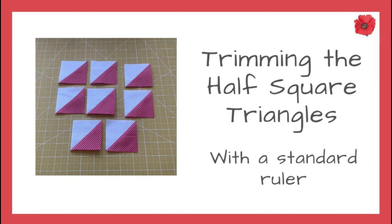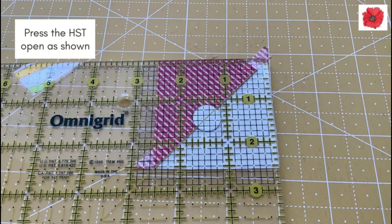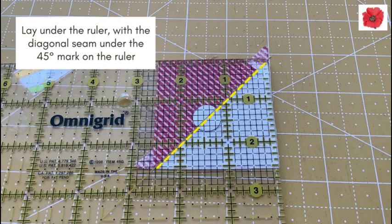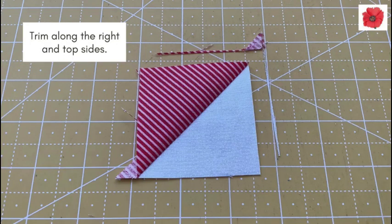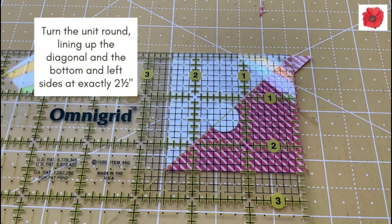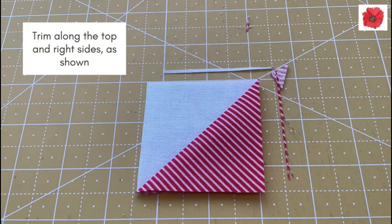Trimming the half square triangles with a standard ruler. Press the half square triangle open as shown. Lay under the ruler with the diagonal seam under the 45 degree mark on the ruler. Line the bottom and left sides at just more than two and a half inches. Trim along the right and top sides. Turn the unit round lining up the diagonal and the bottom and left sides at exactly two and a half inches. Trim along the top and right sides as shown.